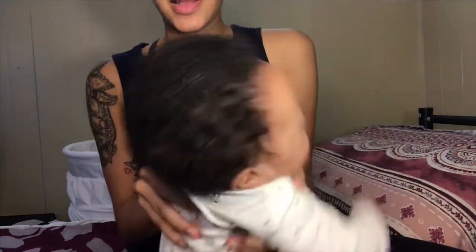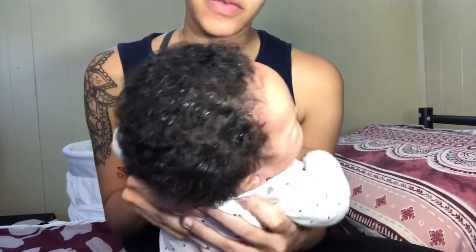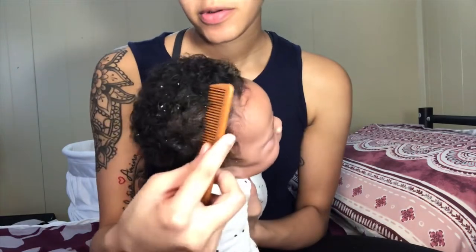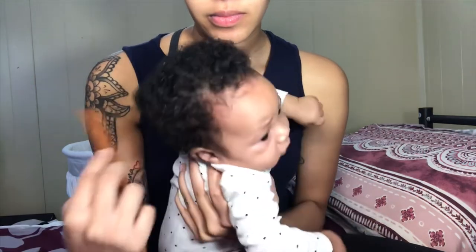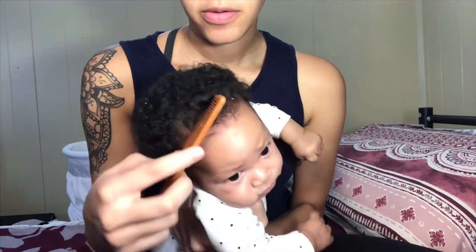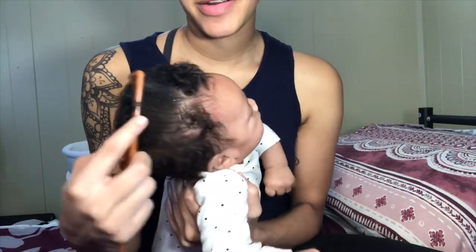As you can see, it's getting everything up off of her scalp. When I'm raking it up — I'll show you — you can see it on her scalp a little bit, and you just kind of rake it.